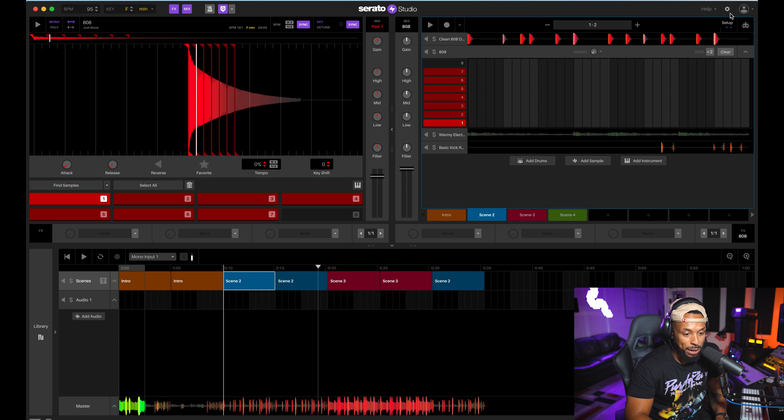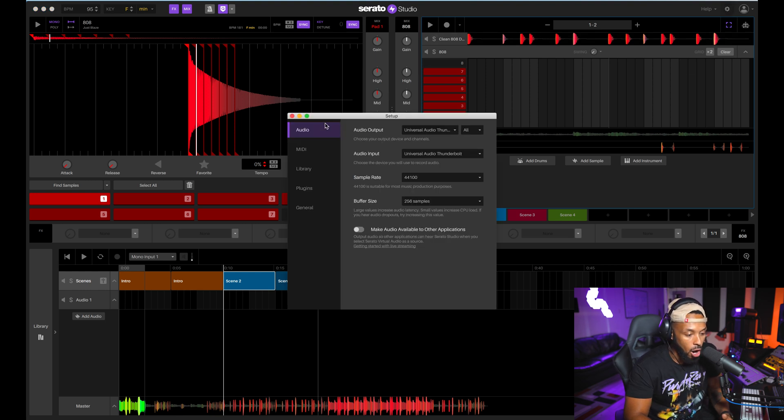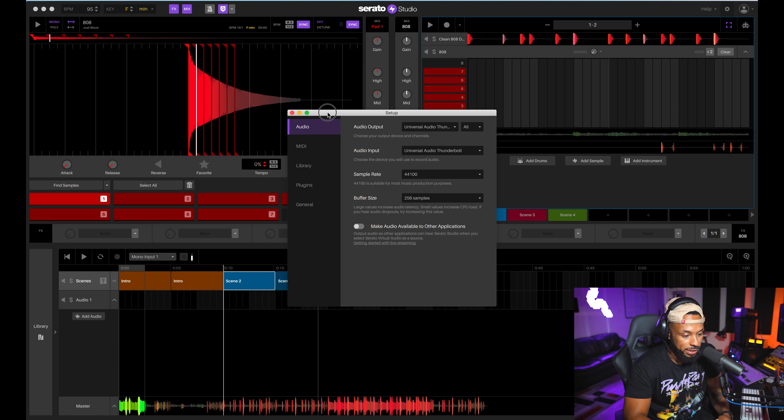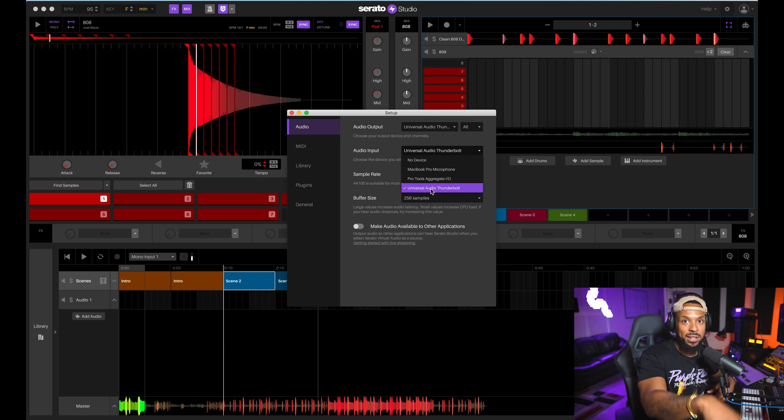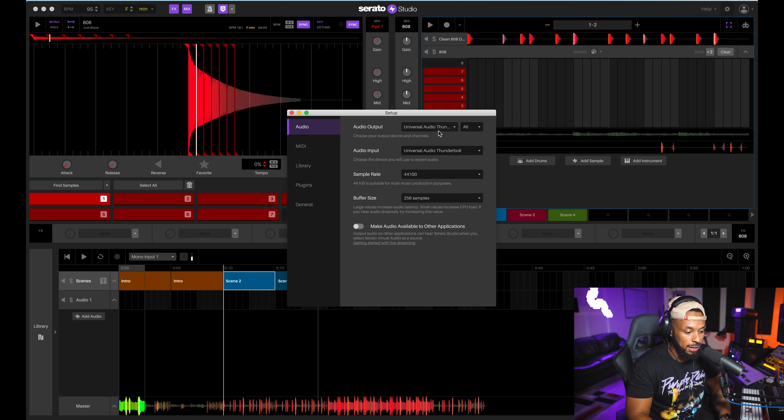One of the first things you want to do is choose your sound device. I'm going to go up to the top right corner, click on Settings for Serato, then the Audio Setup panel. I want to choose my audio output and, since I'm going to be recording, make sure I have the appropriate input selected. Right now I have my Apollo Twin connected via Universal Audio Thunderbolt, and I'll be recording from my SM7B through the Apollo Twin right into Serato.